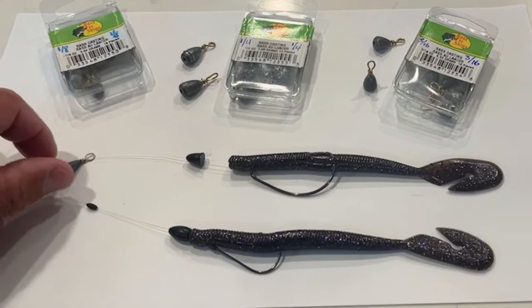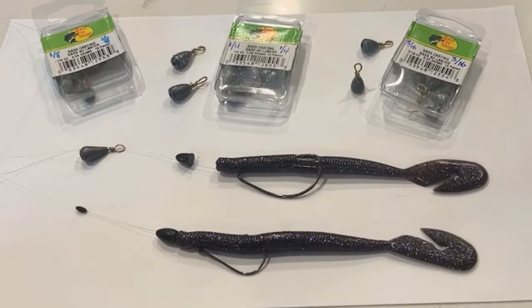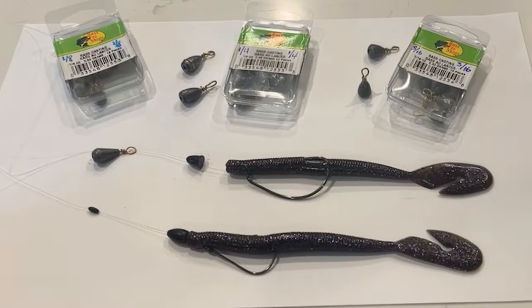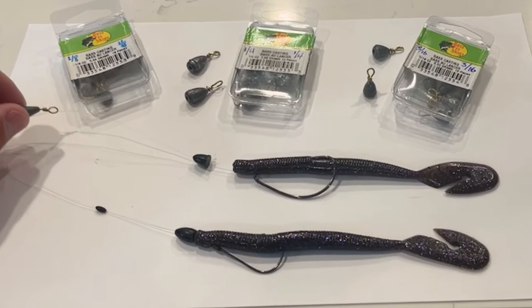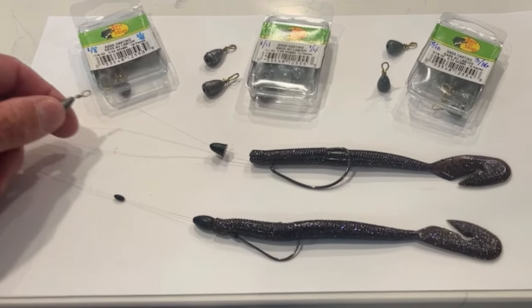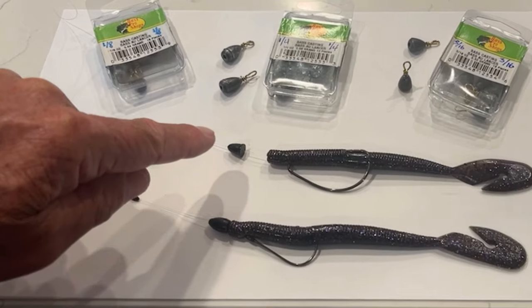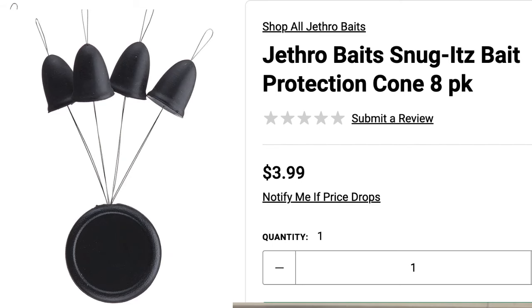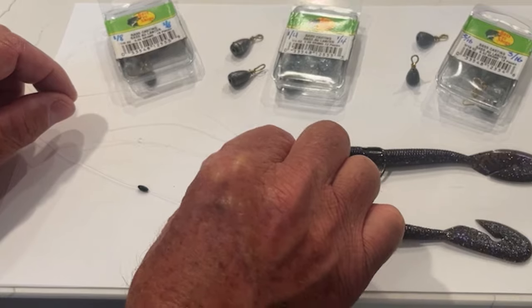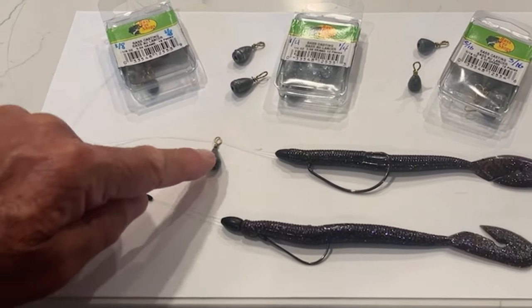Now with the free weight, what I like is I'm using some leftover teardrop sinkers — eighth ounce, quarter ounce, and three-sixteenths. What I think makes this so great is the hole — it's so big, the line can just slide up there with such ease. I also have these Jethro Bait Snugget bait protection cones, and I find that when the sinker hits upon the plastic cone it doesn't knock the worm off the hook. I really like that.